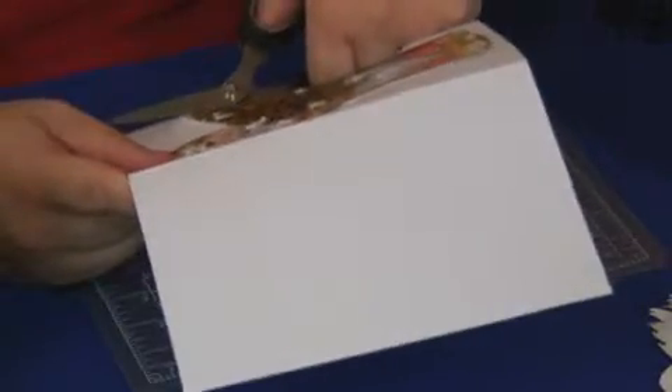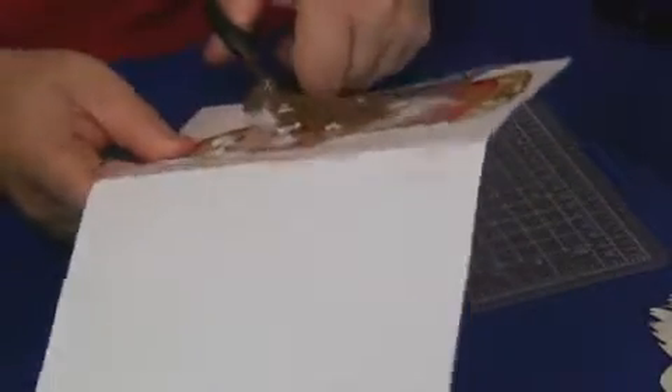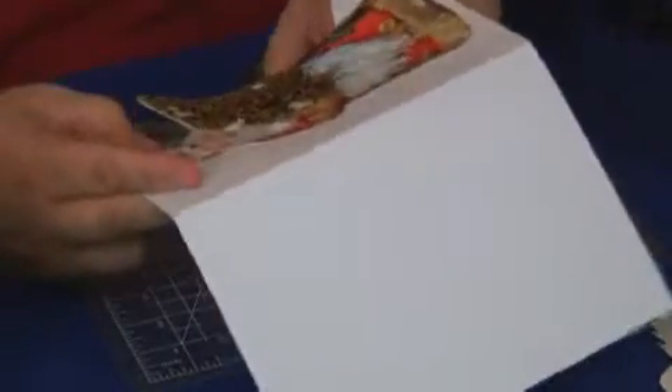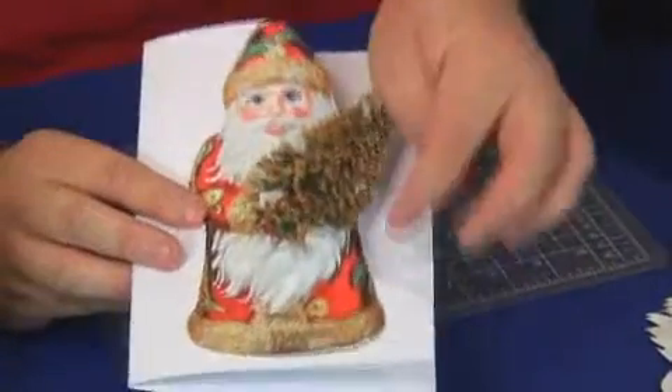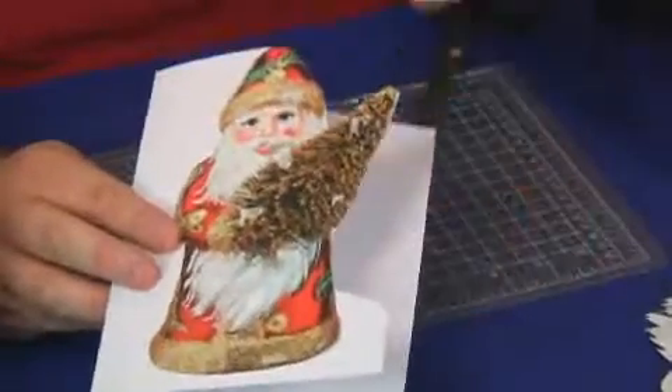Going around the Christmas tree. Now the great thing about these Father Christmases is that you can obviously print them out whatever size you want, and you can decorate them - put glue and glitter on there, put sequins on there, lots of different ways of doing that. I'm just going around the outside of the Father Christmas. Now that could be one way of working on it - if you just want that Father Christmas like that, you've got a card. So I've cut that bit out and you've got a kind of overlap - that's one way of doing it.